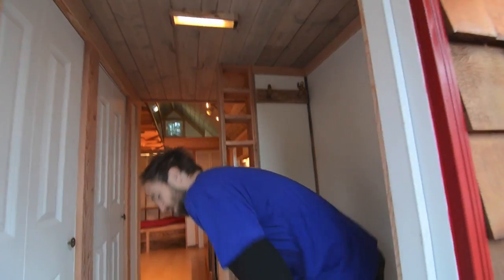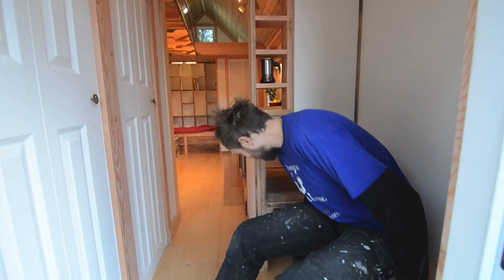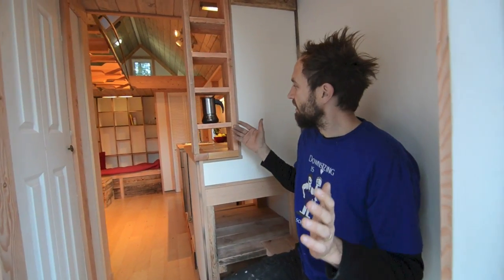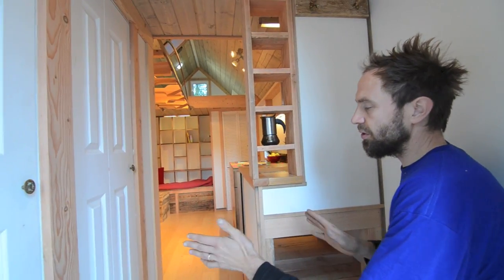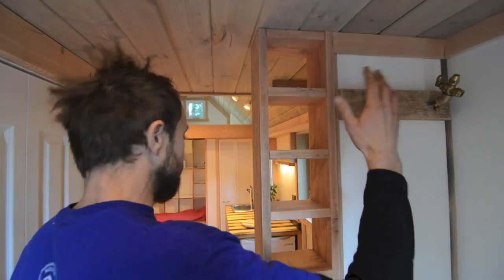Without any further ado, let's have a quick look inside. The layout is very similar to the A2 — you walk in and there's a little mudroom. We tried to make it a little more spacious feeling; Acorn Two had a solid wall here that wrapped around, and we wanted this to feel a little more open when you walked in. But there's still a place to sit, take your shoes off, and hang up your coats.